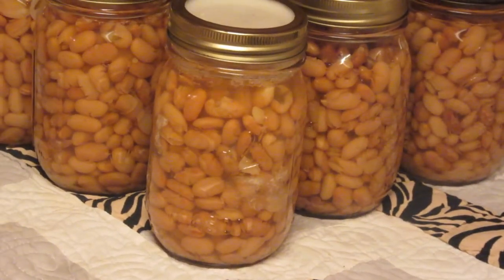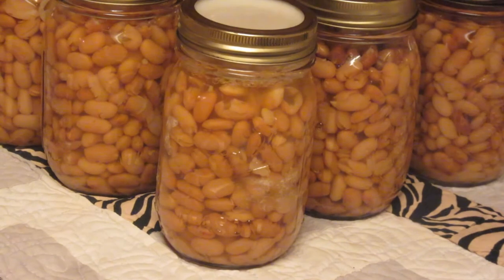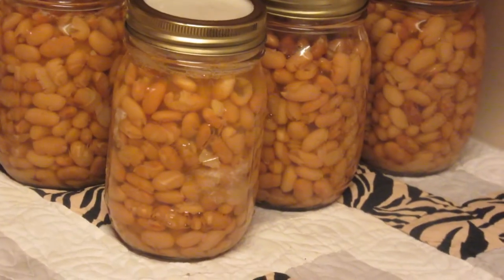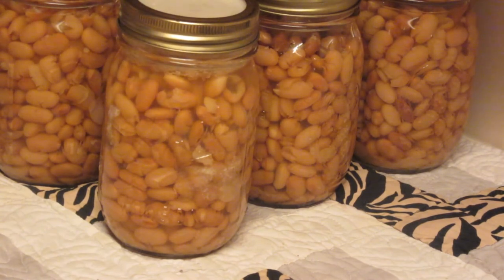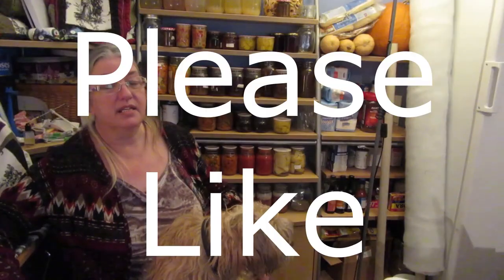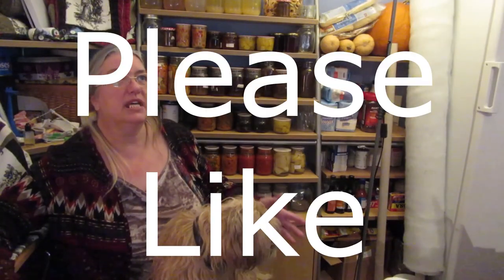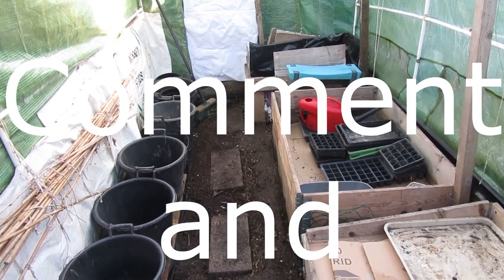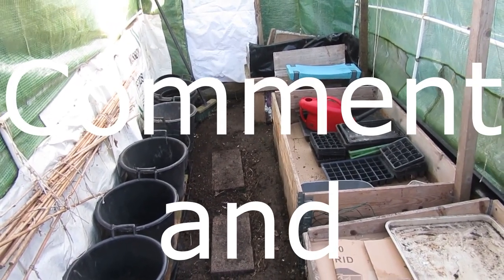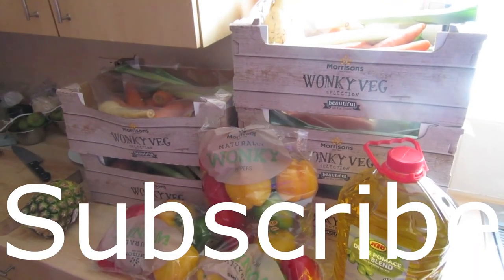So there are the pinto beans — I've got eight jars of pinto beans and four jars of the chickpeas, garbanzo beans. It's a perfect situation.